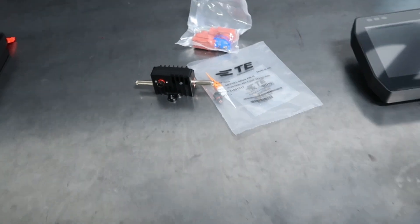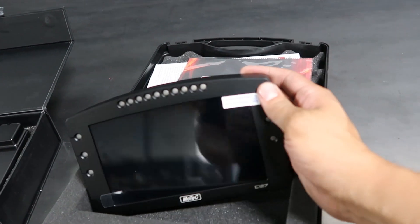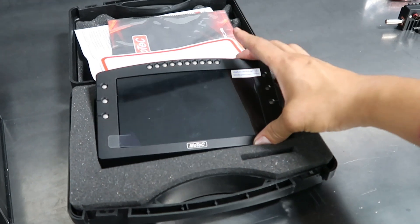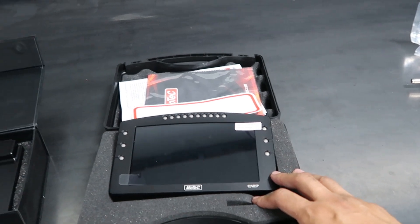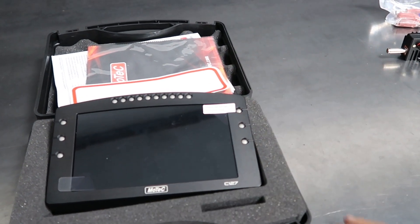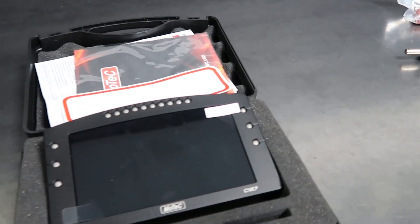Next is our MoTeC C127 dash. This is our data logger and display — a high-quality unit with a nice aluminum housing. The reasons I went with the C127: number one, I wanted something very robust that would work 100% of the time. Number two, it has a lot of options such as display creator — we can make custom displays and do whatever we want. I wanted the robustness along with the ability to customize it, so that was a big thing for me.